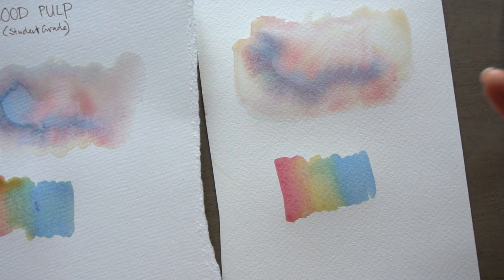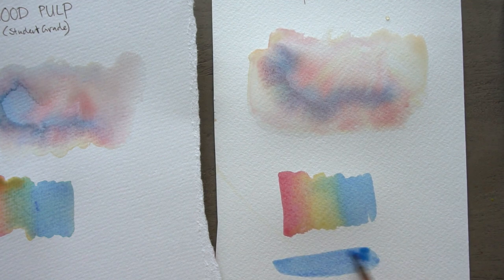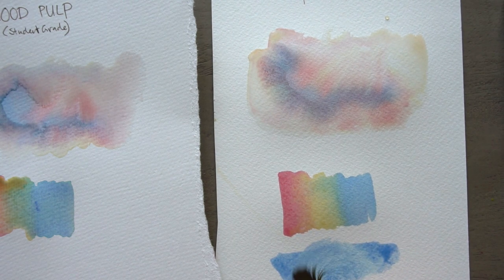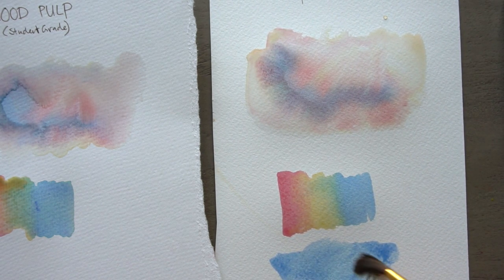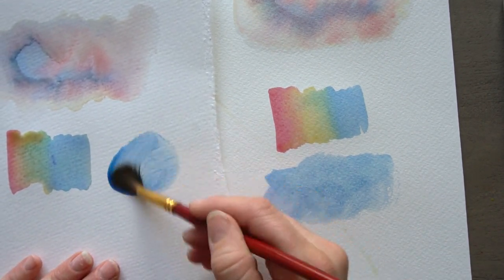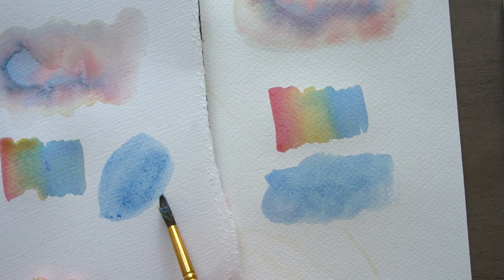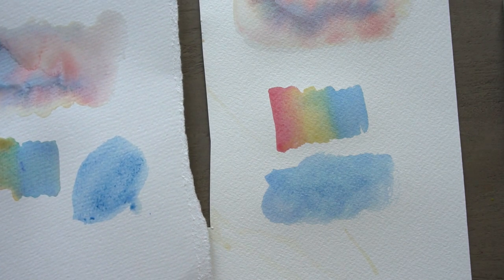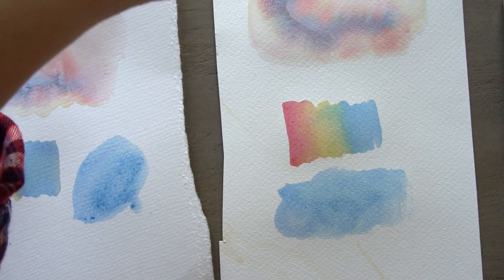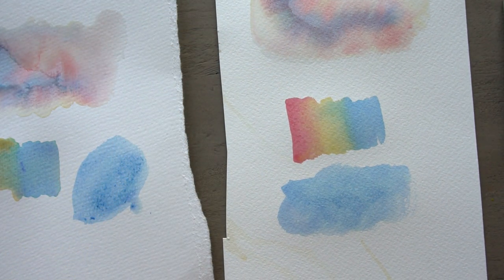That's just a little demonstration, but I can also try to really work this paper over. So I'm just going to push it around — don't ever do this. Now watch this on this paper. I think this is one of the biggest differences besides having more time with the cotton paper to do your mixes and blends, because it soaks up more of the water and stays wet. But watch this.